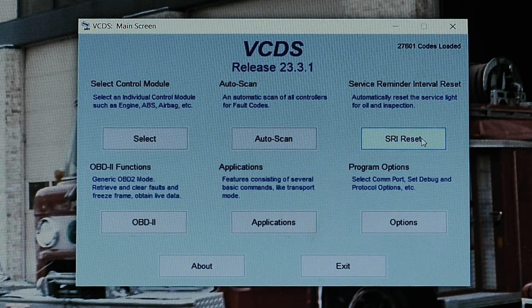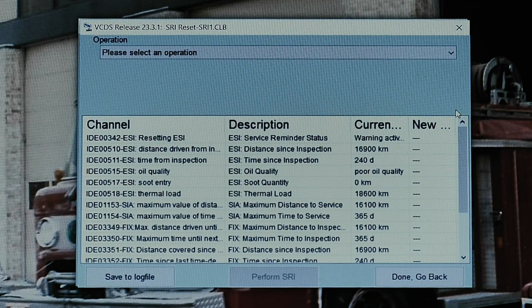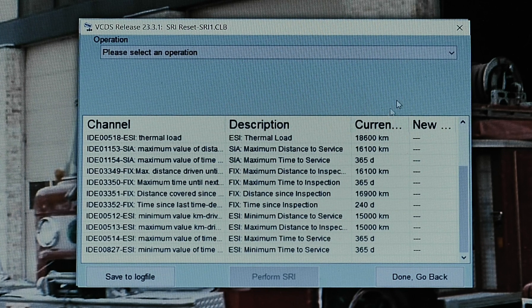Within VCDS, select the SRI reset. Once the service channels load, you will be given the opportunity to adjust the value for various service interval reminders. The standard values in the U.S. will be set to initiate service reminders at 10,000 miles or 365 days, whichever comes first.